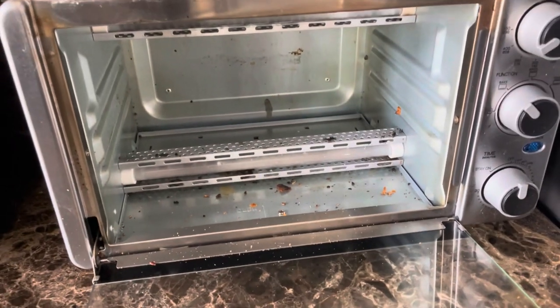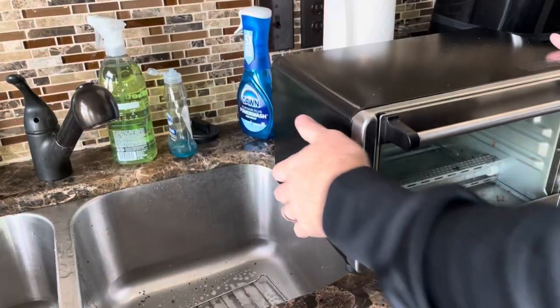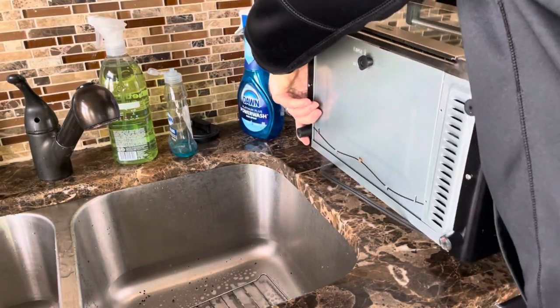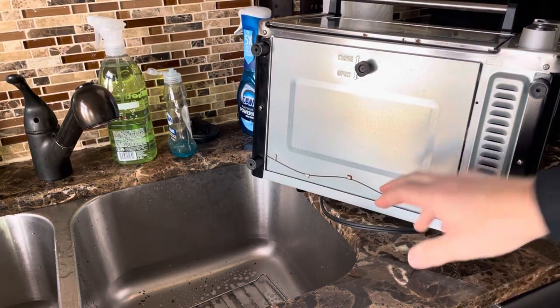Next we'll go ahead and tackle the inside. This takes the longest but it's not too difficult. We're gonna unplug it of course. I like to put it next to the sink and sit it on its side, where the bottom is facing the sink.